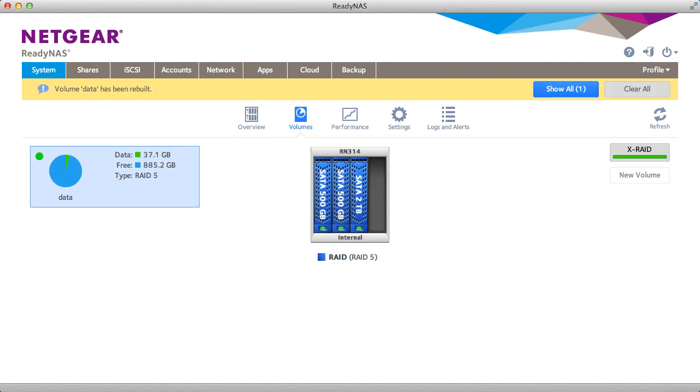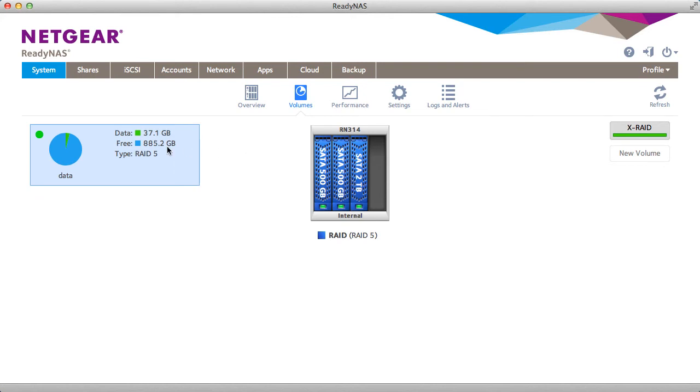Now we fast forward to when the RAID synchronization is complete. You'll get a message in the GUI that the volume has been rebuilt, and you can see our free usable space has increased as we now have RAID 5 across three drives.